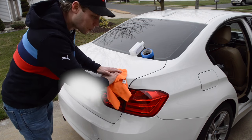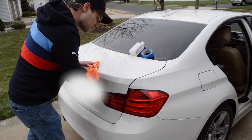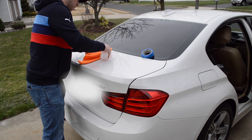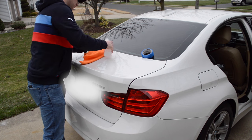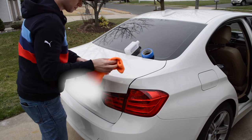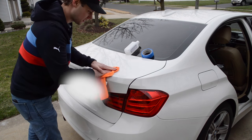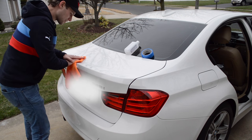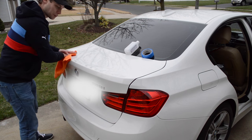I spilled alcohol all over my bumper. That's okay. It's ideal not to do this when it's 40 degrees outside, but if you don't have another option, you can make it work.